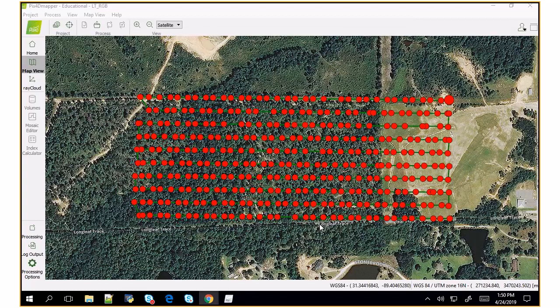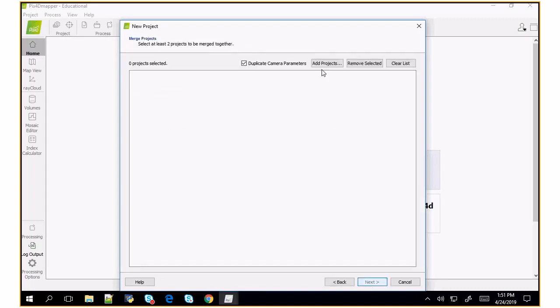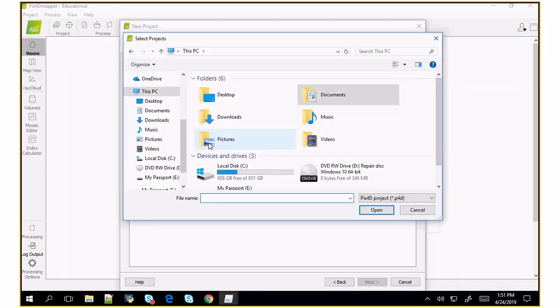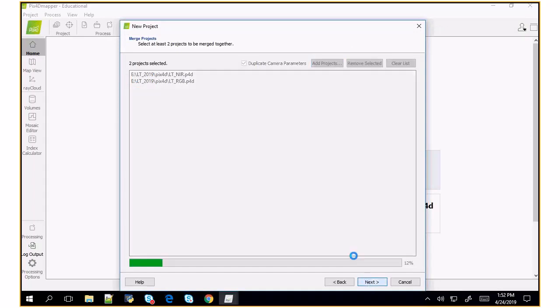Then you merge them together by creating a new project — project merge from existing projects. I'm going to call it 'test' since I already did this properly. Then you add the two projects, which are both on LT. I pick the two projects I want to merge — the near-infrared and the RGB. When I merge them, I call it 'LT all.' So we'll go back and open LT all to show the results. When it asks if objects with the same name and type should be treated as identical, you hit no — they're different projects.